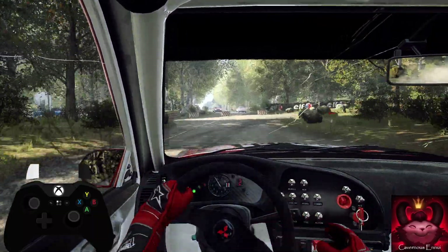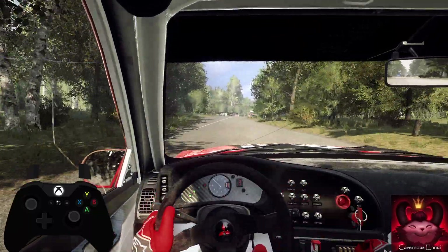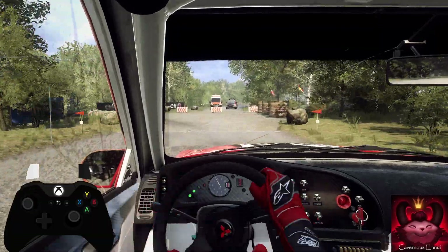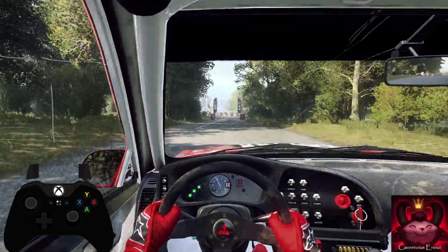Into 6 left over crest, 50. Turn unseen square left, don't cut. 50. Over finish, 2 left long, tightens to stop.